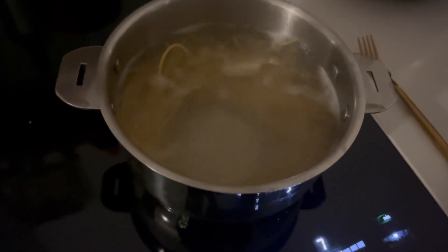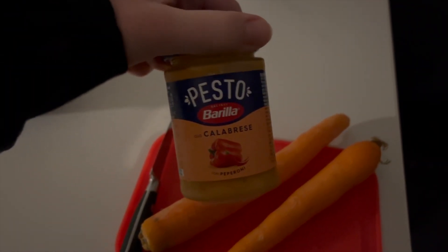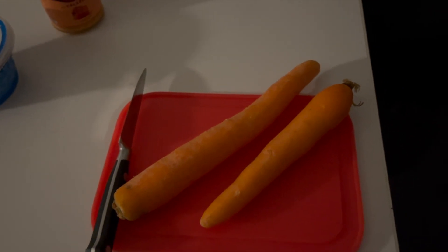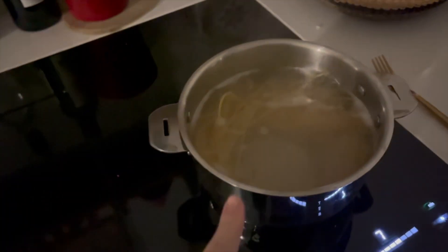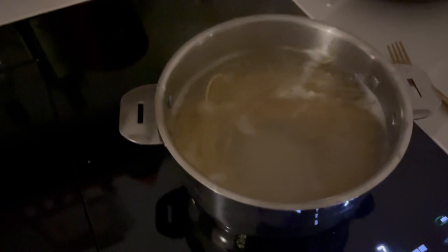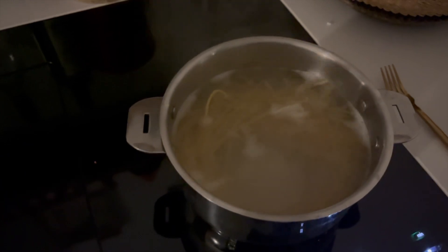I'm going to make dinner — spaghetti with pesto and some ricotta cheese and maybe some carrots. I have the noodles boiling and I'm just going to chop the carrots. This is like my favorite sauce — it's a red pesto — so good. I put the carrots in when the noodles are boiling so you get two jobs done in one. It's honestly life-changing because the carrots are perfectly soft in like two minutes.